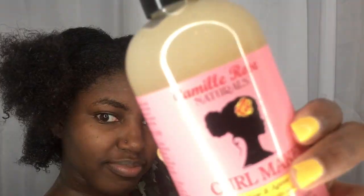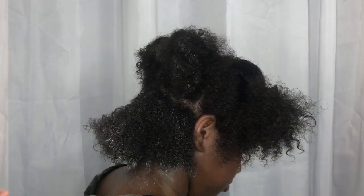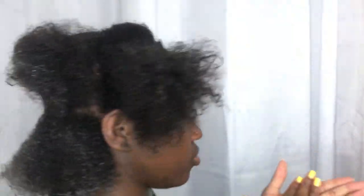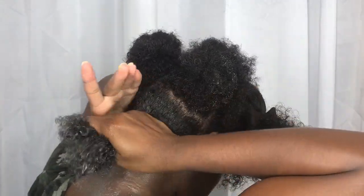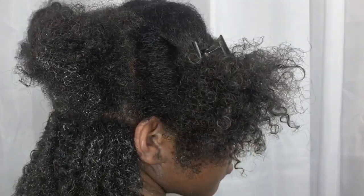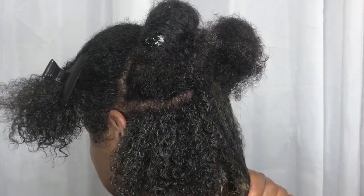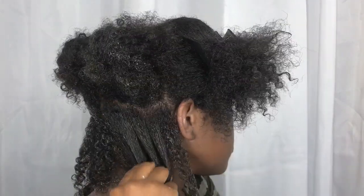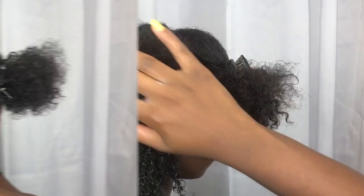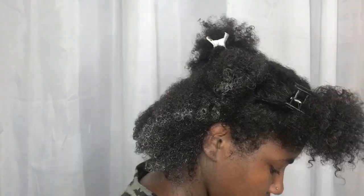The gel I'll be using is the Camille Rose Curl Maker, a curling jelly that eliminates frizz, moisturizes, and defines curls. The way I'm going to define my curls is — I already detangled my hair with a tangle teaser, since my denman brush broke, so that's the next option. I'm going to smooth my hair out and then go in and apply the gel.